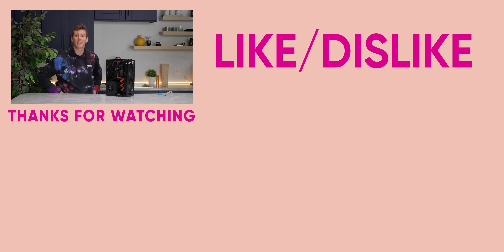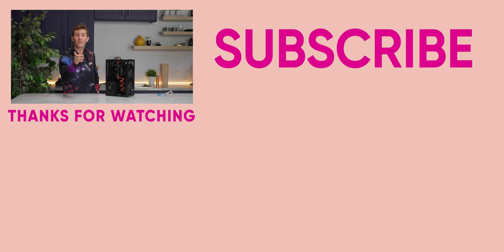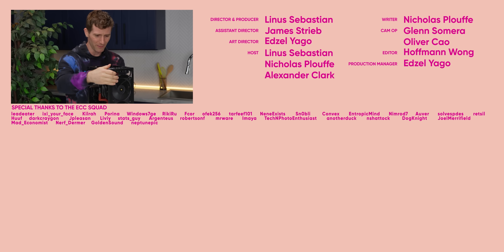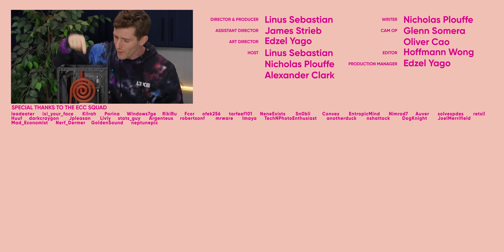Man, what on earth are we going to think of next? If you guys liked this video, make sure you check out whole room water cooling — maybe next time we do it, we will 3D print everything. God, what a time to be alive. Look at this tube. It works.